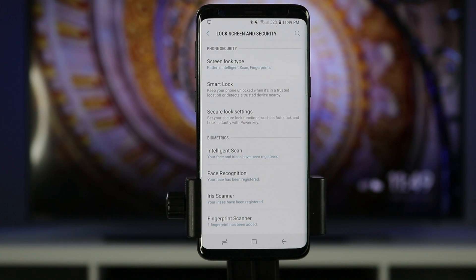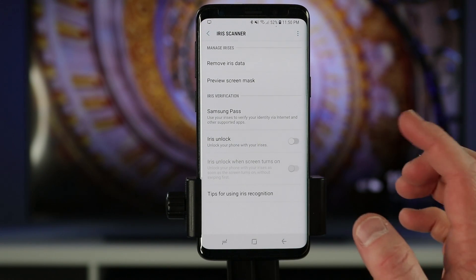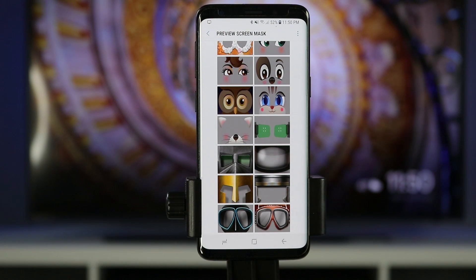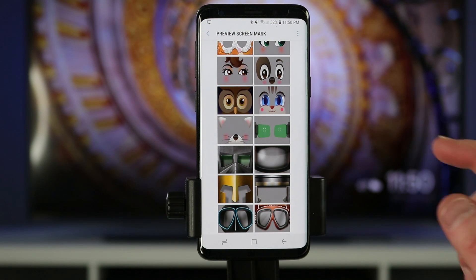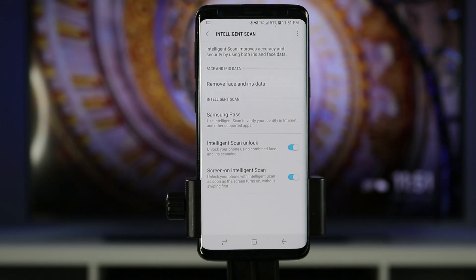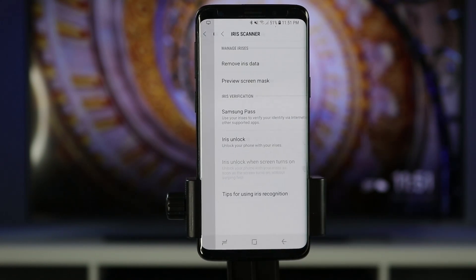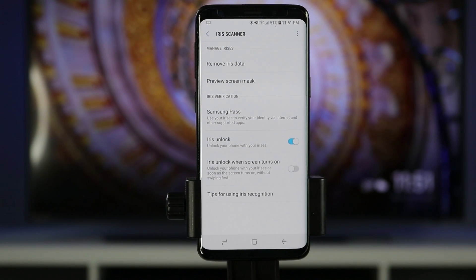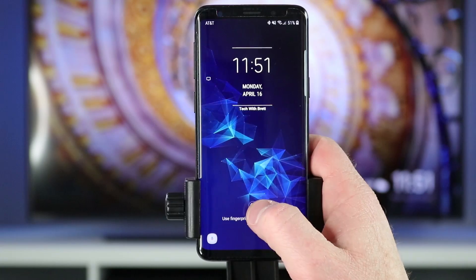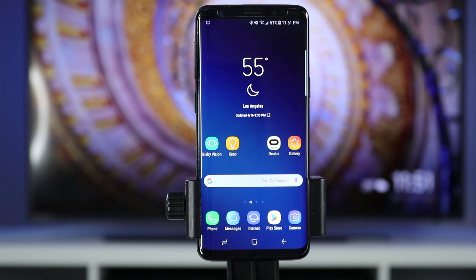One last cool setting is under the iris scanner — you can adjust the preview screen mask, which is what shows up when you go to unlock with iris. Instead of a creepy grayish video of your eyes you can choose one of these frames, like a cyborg design. To use the screen mask you'll need to turn off intelligent scan and use just the iris scan. Turn on iris unlock, enable it to unlock instantly when the iris scanner turns on, and there you can see the screen mask pop up.